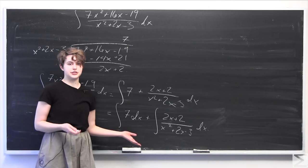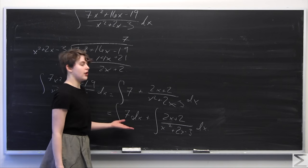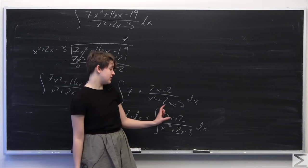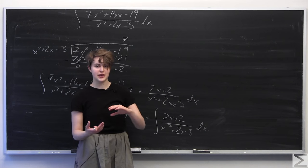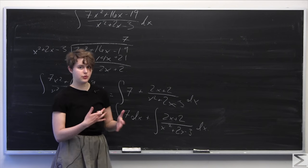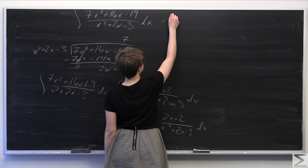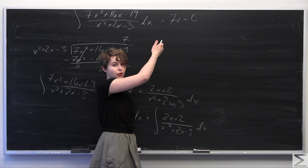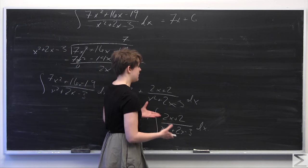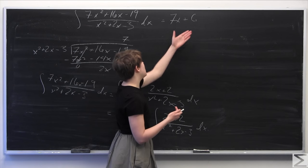There are two ways to proceed from here. I'll go through the easy way first and then the longer way second. The first integral is straightforward — it's just 7x plus a constant C1. For the second term, if we notice that the numerator is just the derivative of the denominator with respect to x, we can do a u-substitution to integrate this really quickly and save us many steps. The constants don't really matter since they're just unknown constants with no relationship to x.